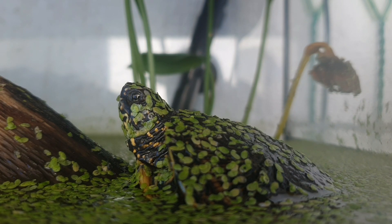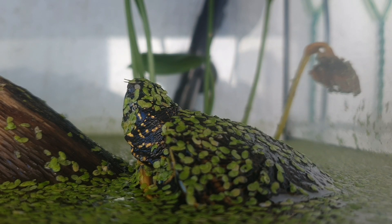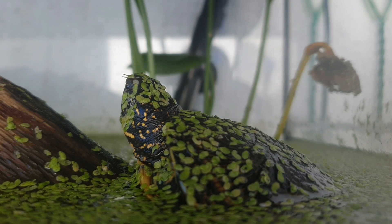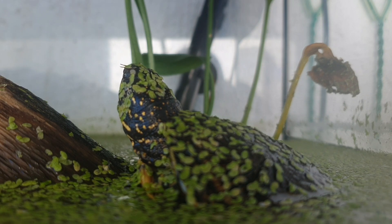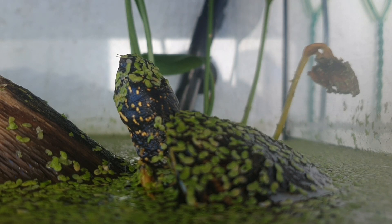Even if it is end of November, the Emys orbicularis is active. The morning temperatures are about zero Celsius and most of the time she was in hibernation. But today is a little bit warmer — it's about six Celsius and it's pretty sunny — and she immediately became active. So she's pretty active for one turtle at six Celsius degrees, which means she's very cold tolerant.